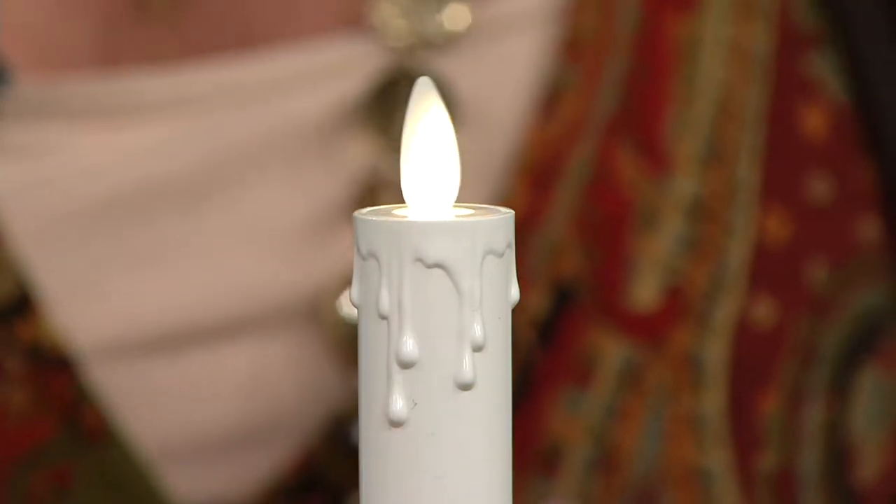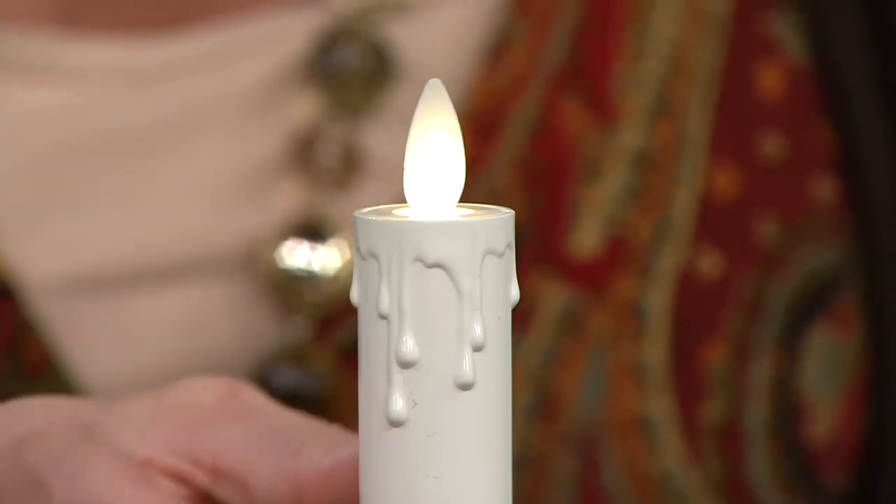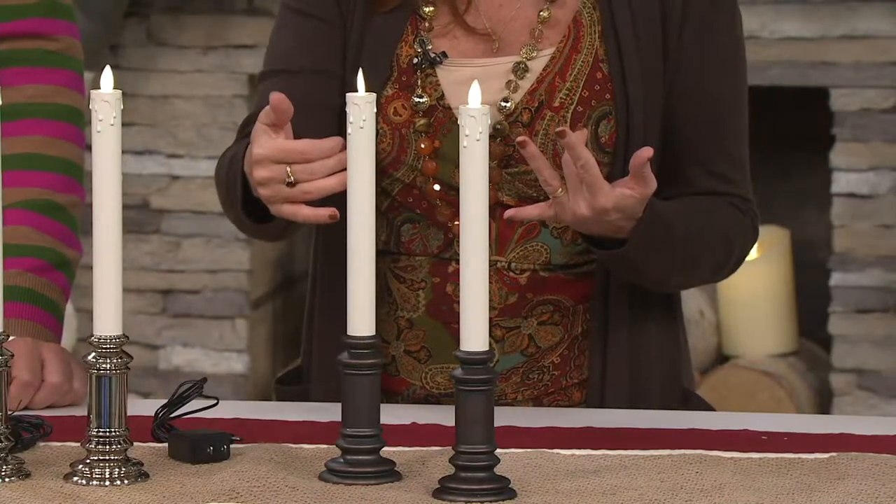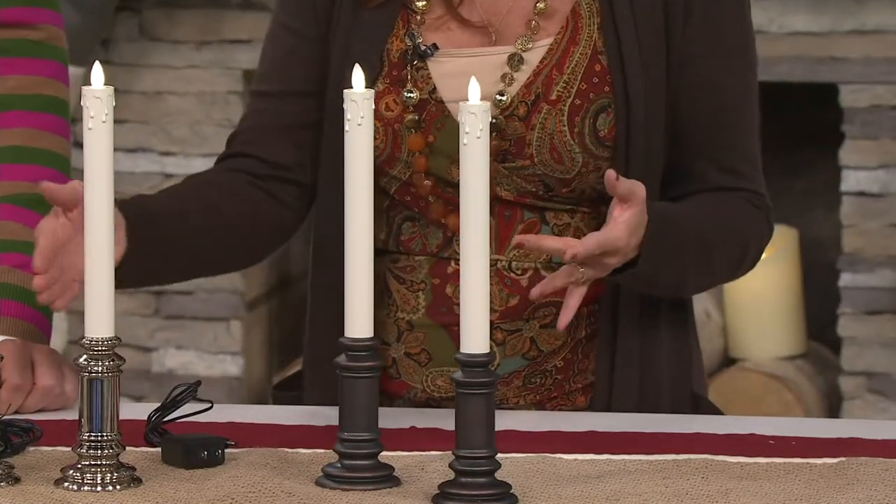None of the mess that you would get with dripping wax. And who would put a real candle in a window? But from the street, that's exactly what it looks like. And we have great choices of colors for you.